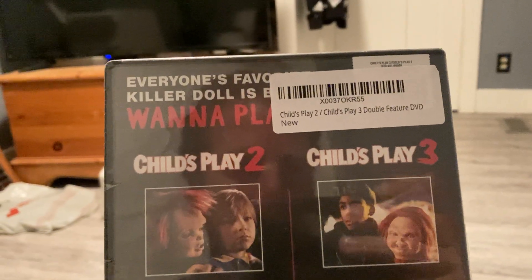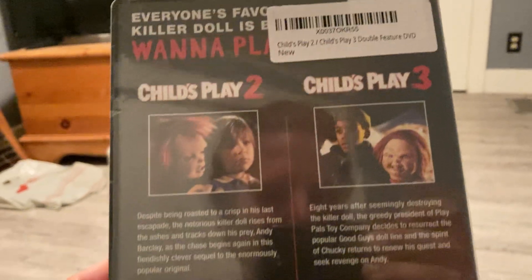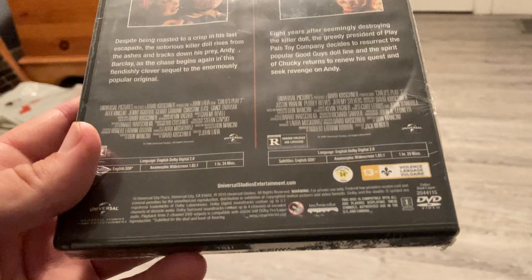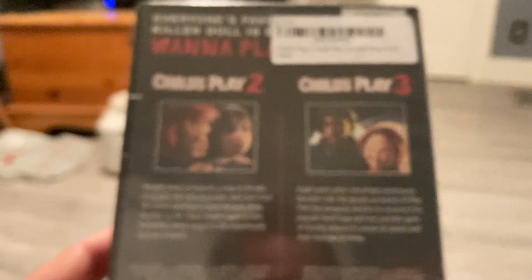It says everyone's favorite killer doll is back — want to play? Here's the back. You can tell it's imported too because it has that Canadian home video sticker on the bottom. But who cares? It's not about where it's from, it's about whether the movies can play. I'm going to open this up here.